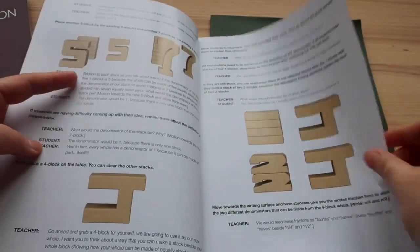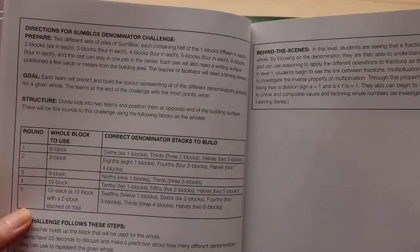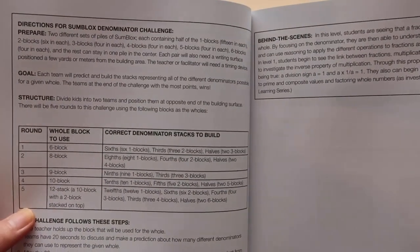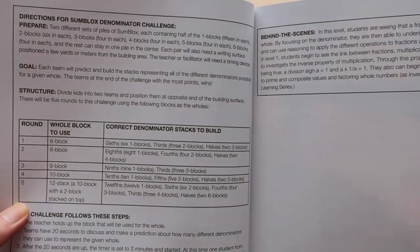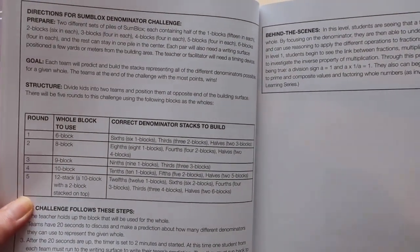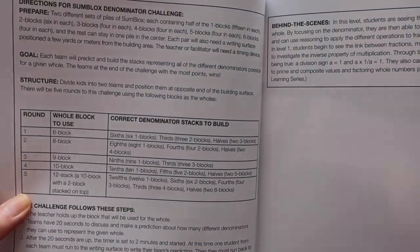At the end of the lesson plan there will be a challenge — basically an activity that you can set up. It tells you how to set it up, what you will do, and what the goal is for the activity.